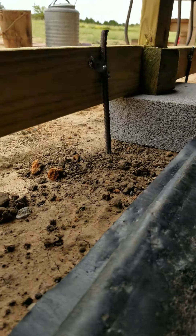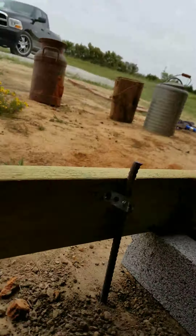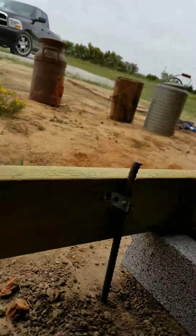Behind it I got this rebar which is about 18 inches long — drove it right into the ground. I put plumber's tape on it, it's got 2 screws, one on each side. By the way, this is all treated wood. I probably wouldn't do anything different — just use treated wood.